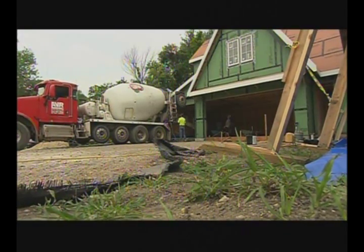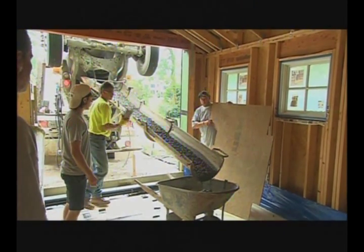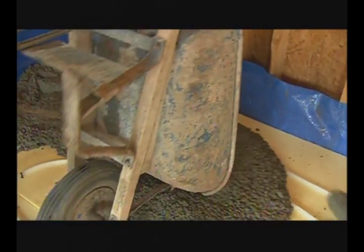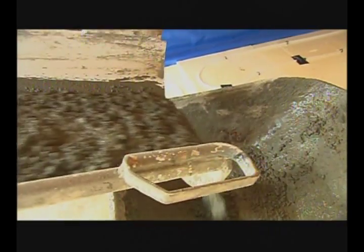If it looks like we're pouring an awful lot of concrete, it's because we need a certain amount just to support the overall height of the drain itself. Then by the time we ramp up an eighth of an inch per foot toward the back of the garage, we add about two and a half inches. It's a lot of concrete.